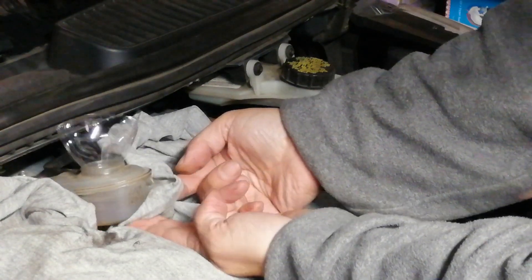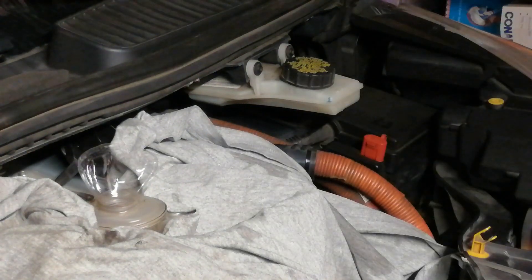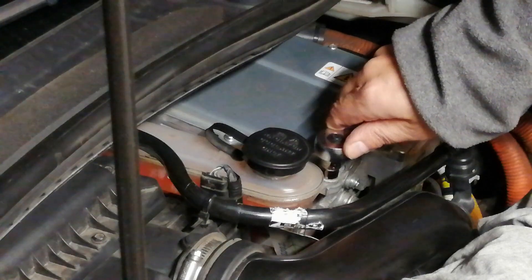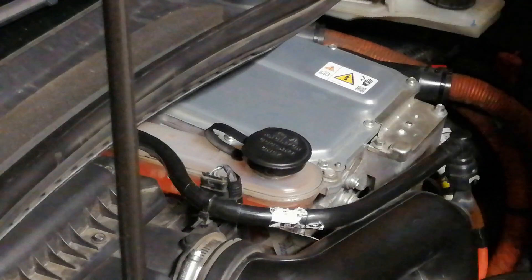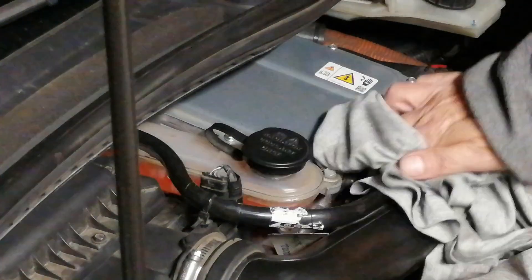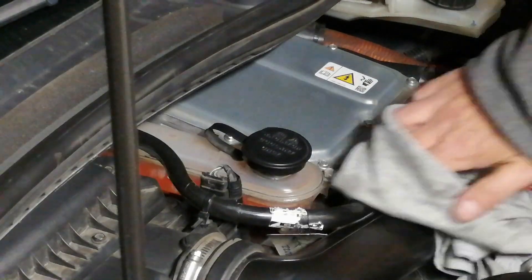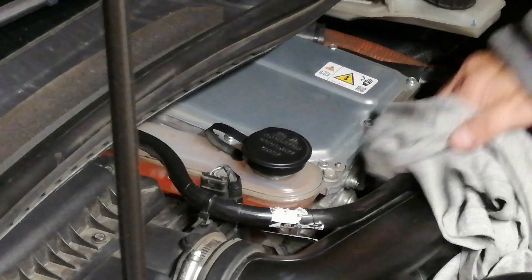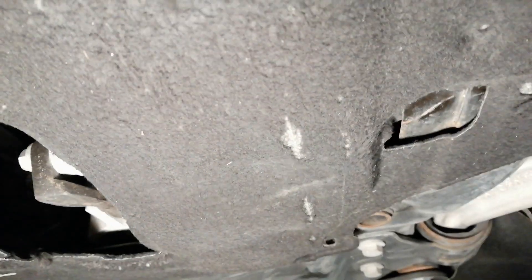Check and fill the coolant expansion tank until the coolant level is between the min and max marks. Don't forget to put the bolts back on — they are 10 mm. Torque them to 8 Nm. Make sure you slide the underbody cover over the two metal plates before you screw it on.